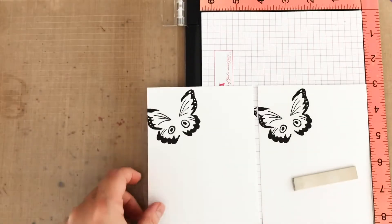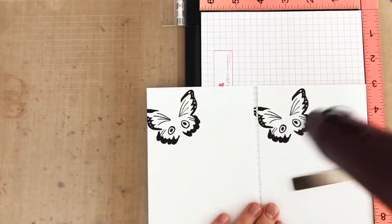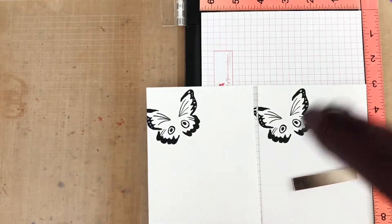While I'm stamping, I'm going to go ahead and stamp a second panel. This way I can make two cards, or if I goof, I have a backup. And I'm going to use my heat gun to quickly set the black ink so when I stamp the next layer the ink doesn't transfer.